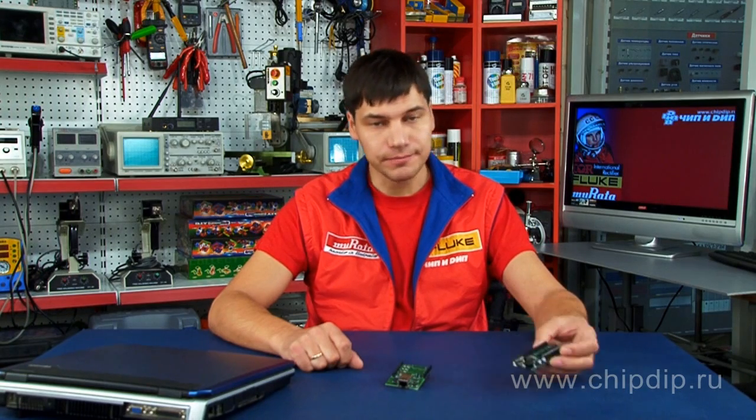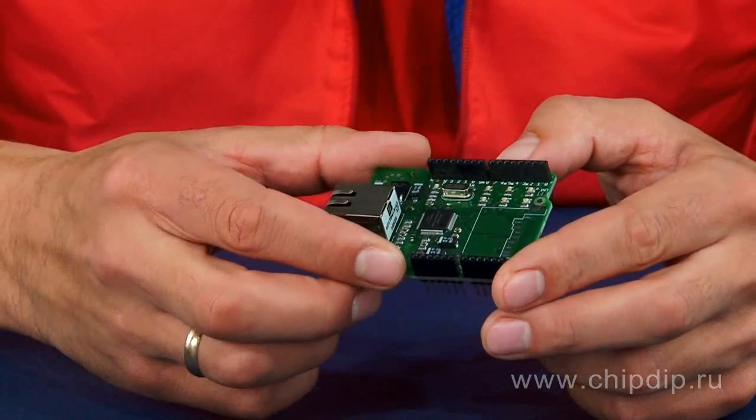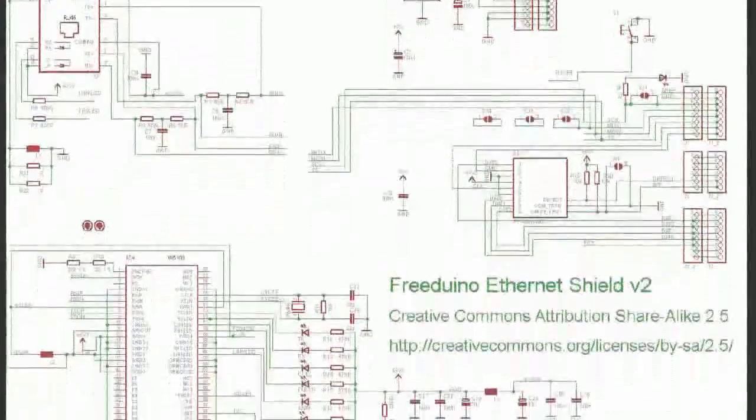Quite a lot of additional modules are developed for the well-known Arduino board and its analogs. The module Friderino Ethernet Shield V2 adds an Ethernet interface to your Arduino-compatible board and expands significantly the area of its application. This module is a complete analog of Arduino Ethernet Shield 01 and supports up to four simultaneous connections on IP protocols TCP and UDP.